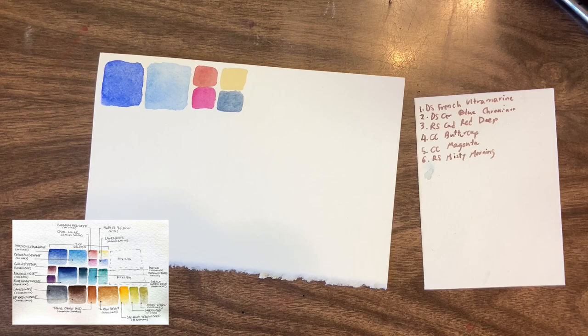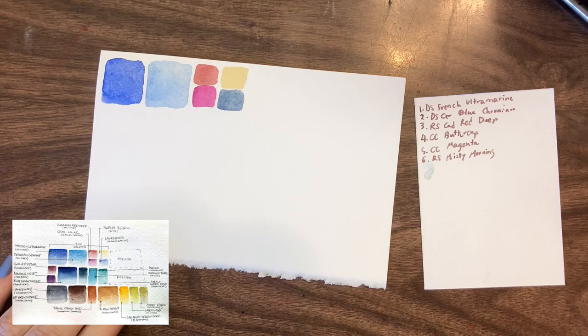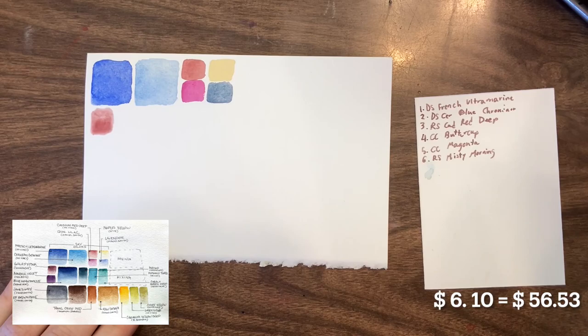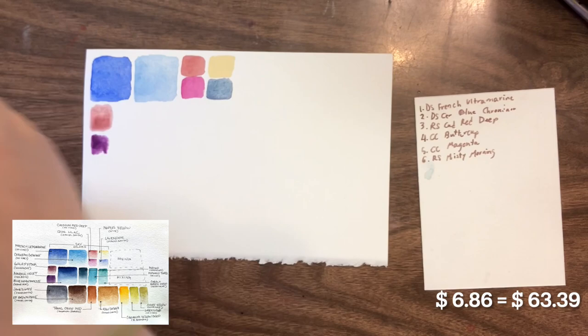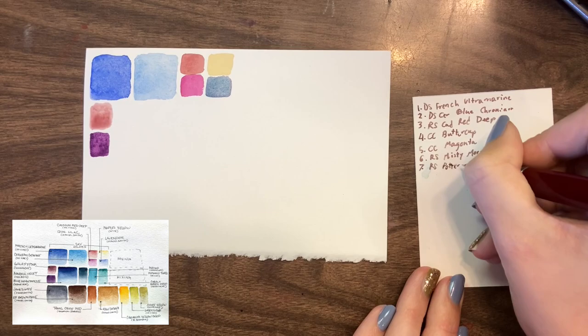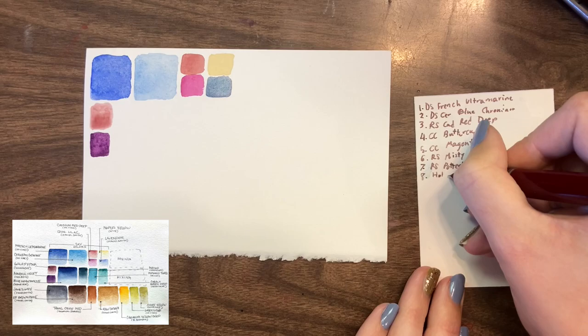The original palette also included Galaxy Pink, which I have but really don't enjoy using, so I made the decision to switch it out with a pink that is similar in color but I enjoy more — I chose Potter's Pink. I've done an entire video on why Potter's Pink is always in my palette, and I'll link above. I did keep Holbein Mineral Violet; it's a great purple, actually one of my favorites, so I was quite happy to keep it as it was also part of the original.